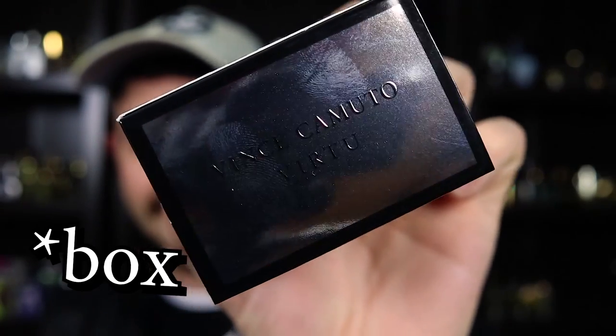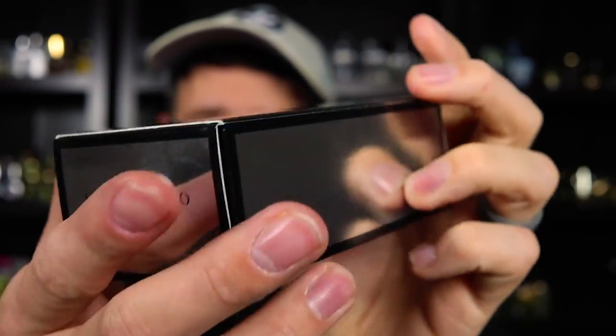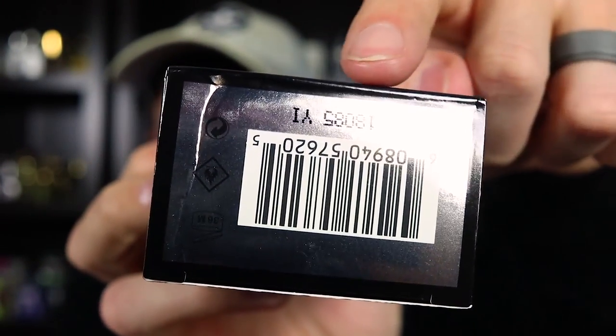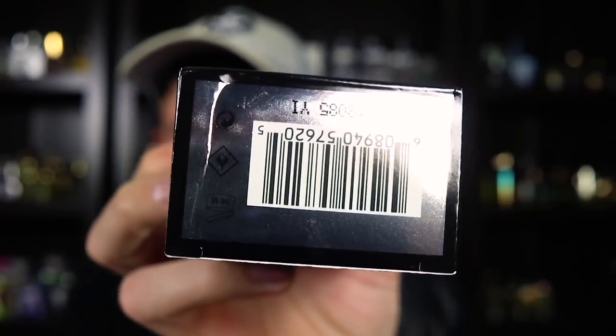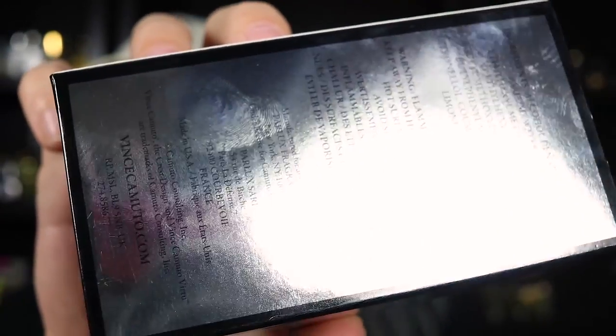On the top of the bottle you can see Vince Camuto Virtue, and on the bottom we've got the batch code right there. They're going to hit you with those ingredients. Look at those fingerprints — this box is a fingerprint magnet. Do you want to keep a fingerprint magnet box in your collection? No, you don't. Get that junk out of here.